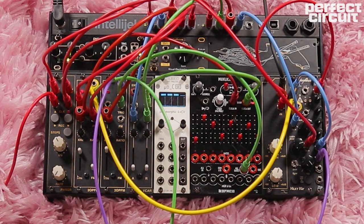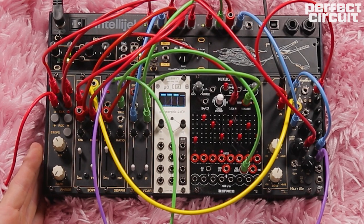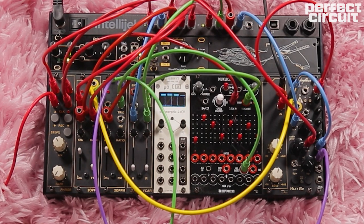So as you can see, we can get a ton of control over this system just from this single knob. Performance macros are really useful to quickly alter, tweak, or wiggle anything that you find really exciting in your patch or anything that you really want to highlight during your performance.